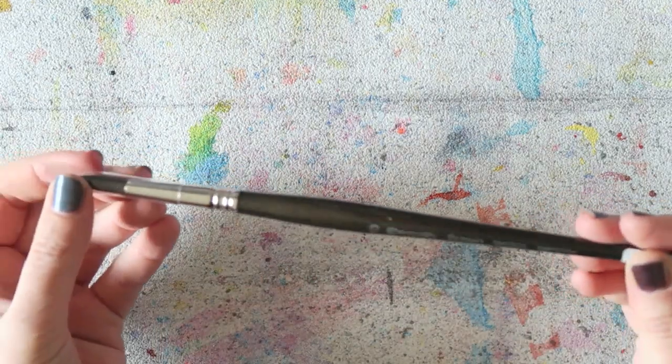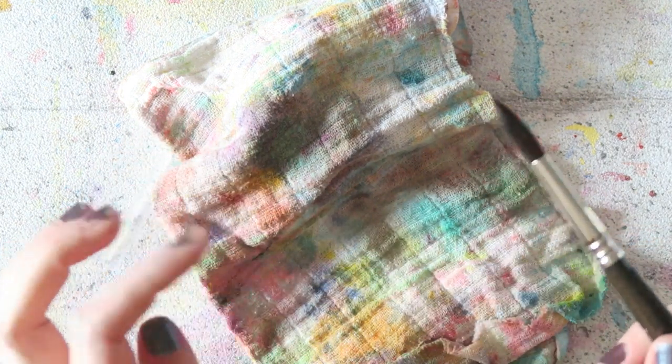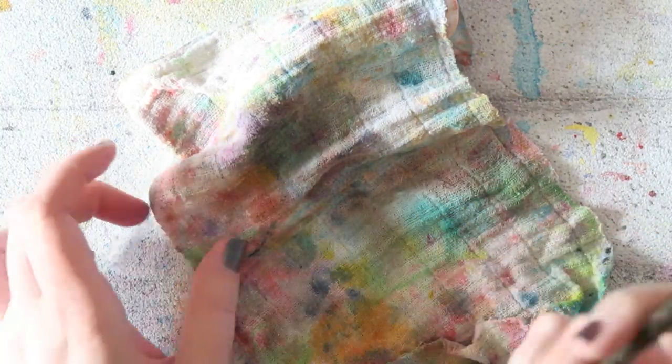Next I wanted to try the number 10 Escoda Ultimo brush. I have a whole video dedicated to synthetic brushes where I talk about my favorites — you can check that out. I really wanted a nice number 10. The one I currently have is from the VersaT line with longer bristles, and this Ultimo is a little bit softer. It looks like a beautiful brush — I love Escoda brushes, they're all fantastic, so I'm excited to play with it.